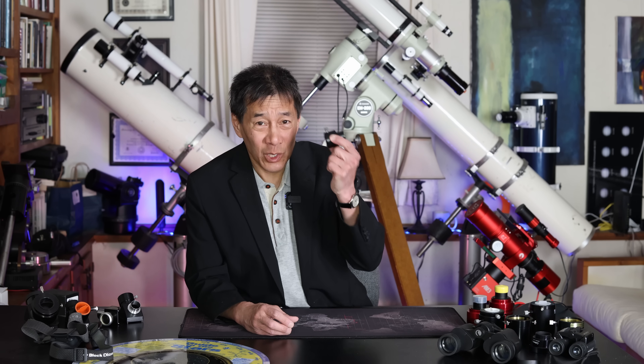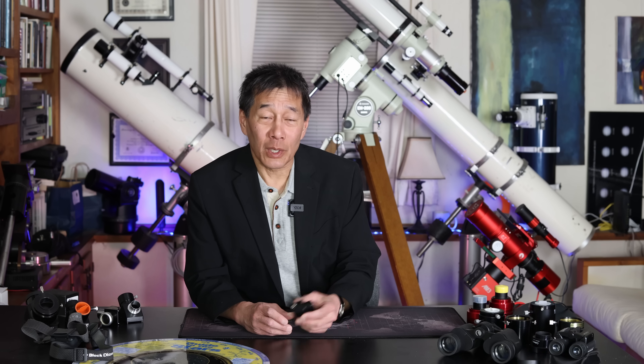This at least gives you a fighting chance to get that thing working. You're still fighting an uphill battle because most of the time those junk scopes have awful mounts — they just won't hold the optical tube steady. You're never going to be able to hold it steady to find something, or even to draw the focuser in and out. But you have a fighting chance to use it with your normal inch-and-a-quarter eyepieces.